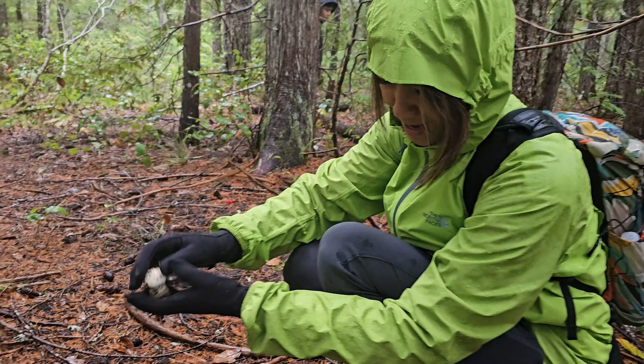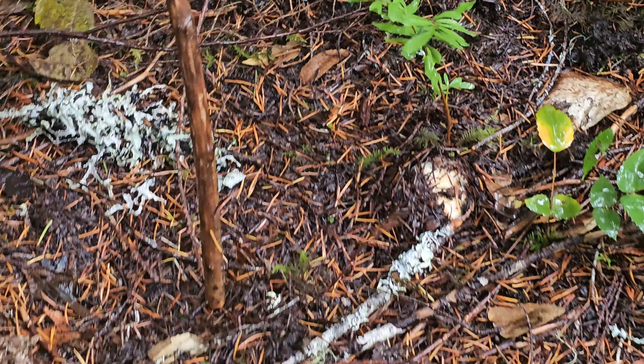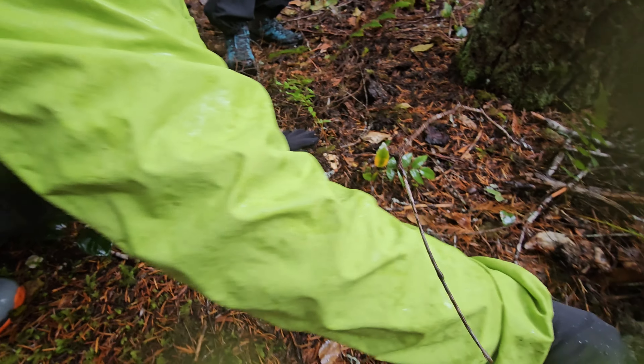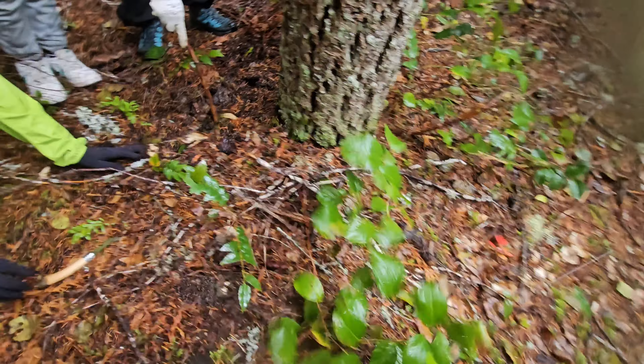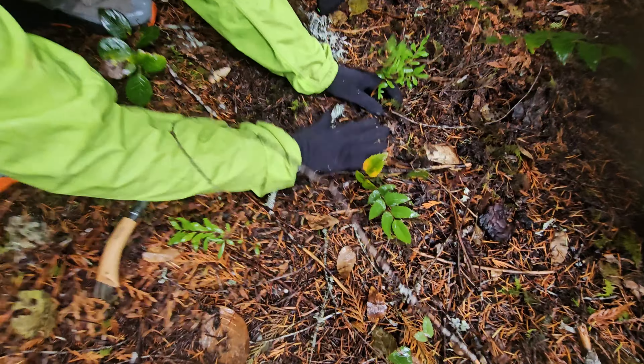Good job, Anne! My first spot. Cover it — not just that one, there's more. Is there one right here? Yes! So, that's why I'm not focusing on quantity. I'm focusing on learning how to spot these.